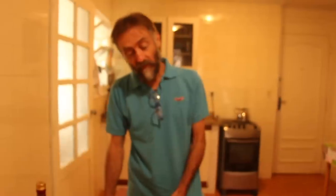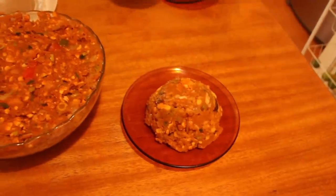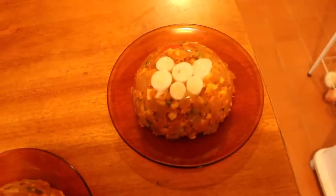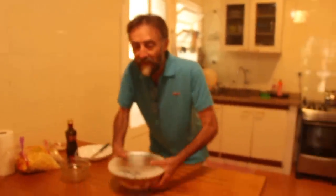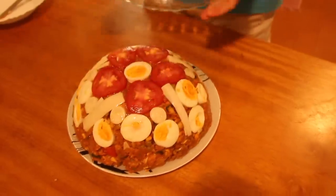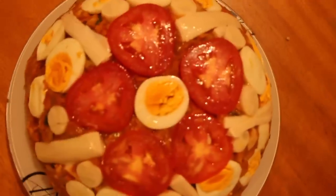Pessoal, já está mais friozinho aqui — a gente vai tentar desenformar. Vamos fazer primeiro os pequenininhos. Saiu facinho, sem nem passar a faca. Agora o grandão. Saiu! Que coisa linda — parabéns, papai. Deu super certo.